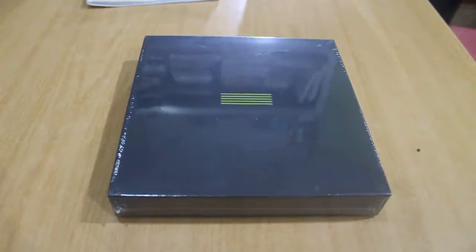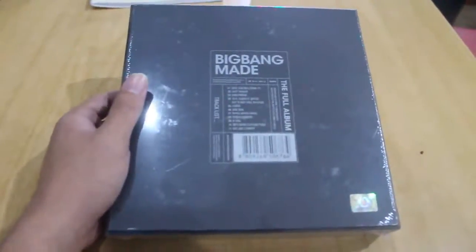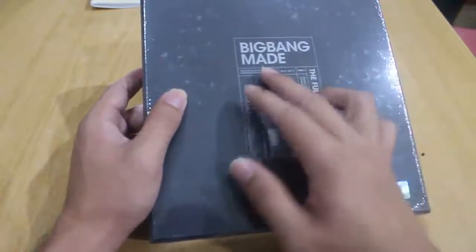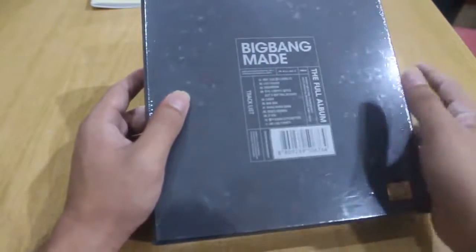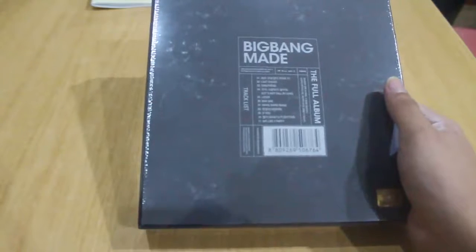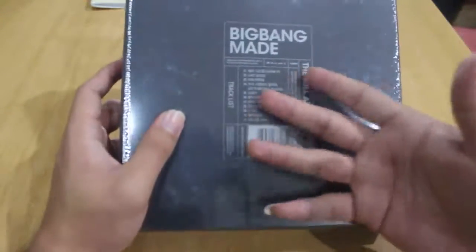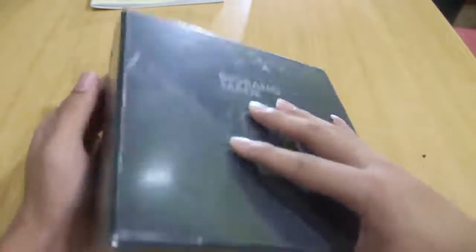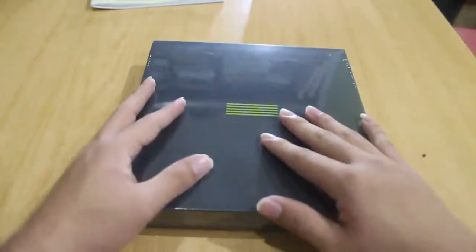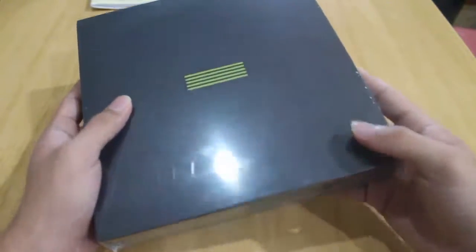Hello everyone! Today I'm going to be unboxing the Big Bang MADE full album — it's finally here! This was kind of big; it's different from the last album where they made one for every letter of the alphabet. When the E arrived I thought that was the last one, but when they released two new songs for this album I decided to buy it again. I think this is going to be the last MADE album, from my perspective.